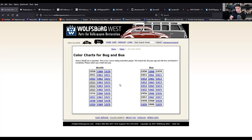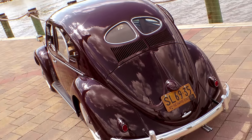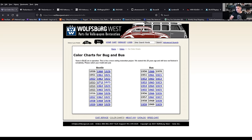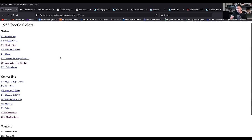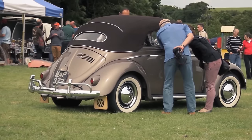Metallic colors started in 1953. So you're talking the 53 oval window — it was still the split window Zwitter that started in October of 52 and went to March 9th of 53. In 53 for the Sedan, they had metallic blue. They also had metallic beige for convertibles, which is very rare. I think I've seen that once on a pre-67 YouTube channel video on one of the shows happening out in Europe.